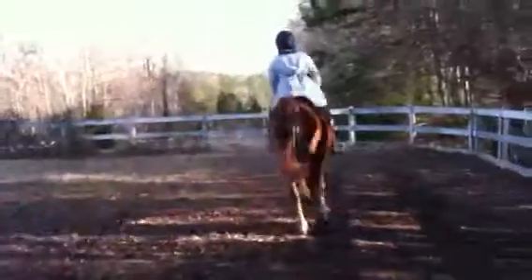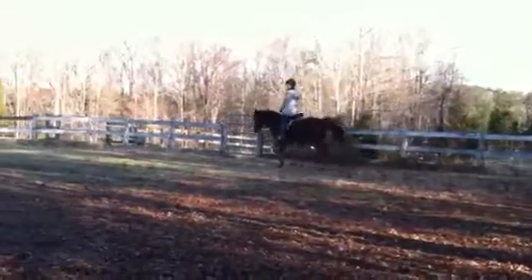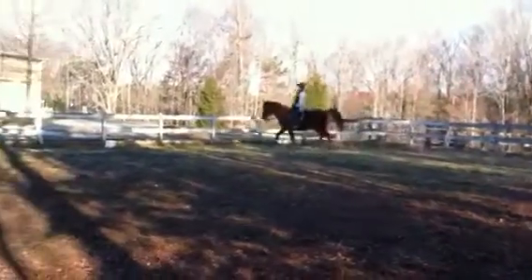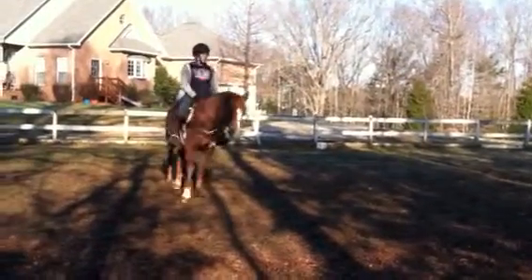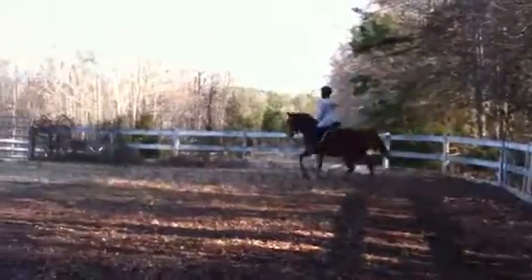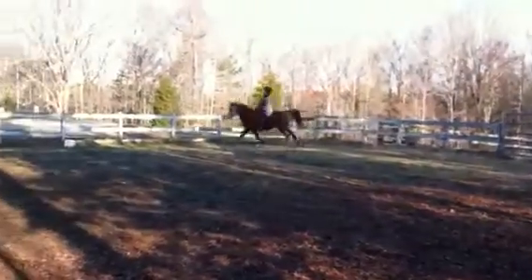Let's do it. Okay, so, let's do... canter? Yep. That should be fun. Really, hands forward as you go to the canter. Good. Good. He's showing the correct lead. Good.